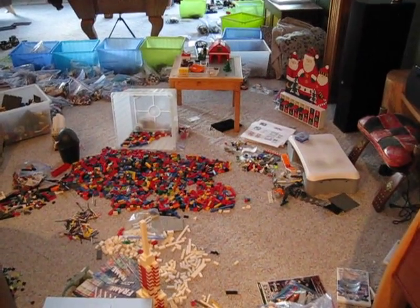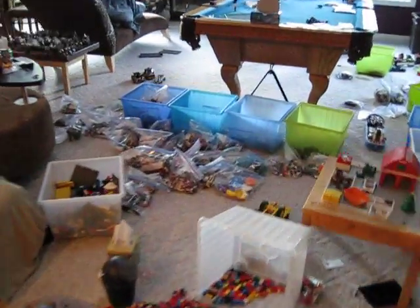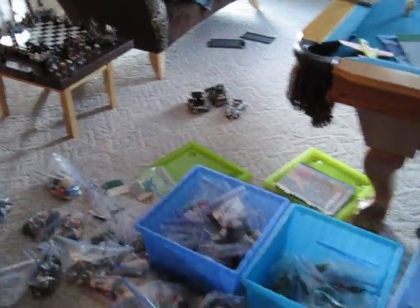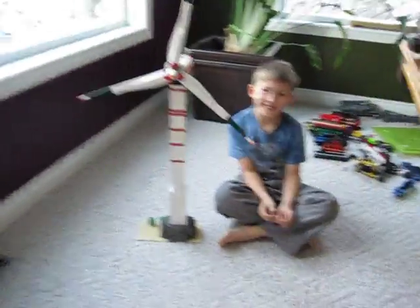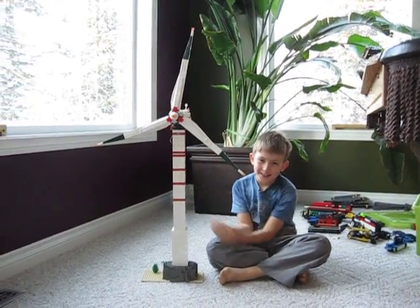This is our living room after building something with Lego. The pool table is also covered. Hey Aiden, what did we build today? A windmill. A windmill.